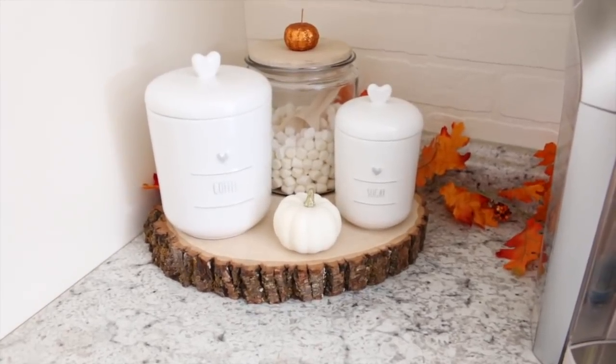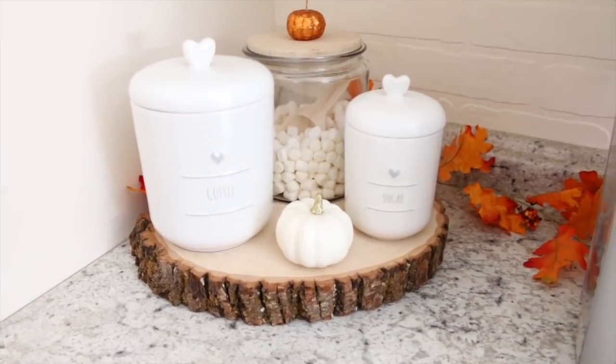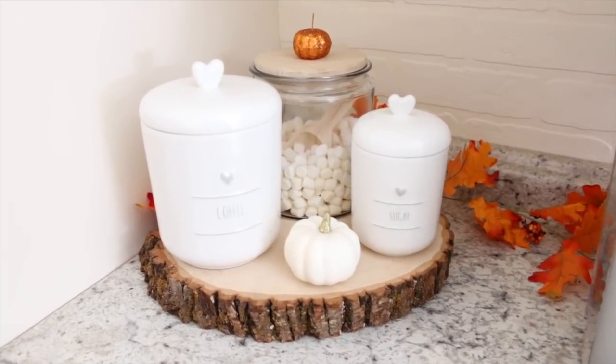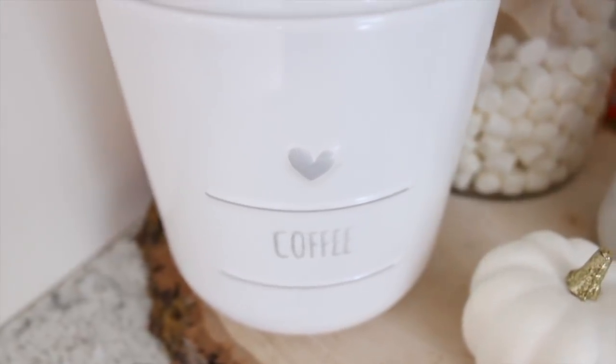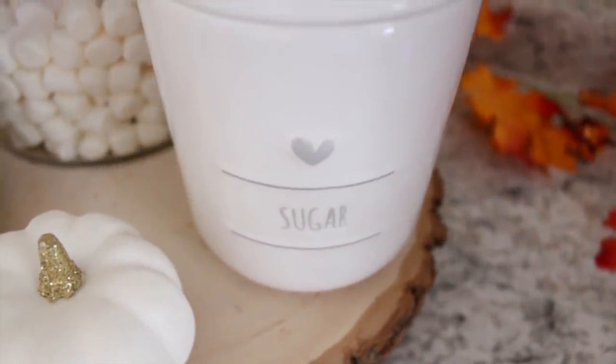Next are these two canisters that I picked up from HomeGoods, and I am so in love with these. They had a bunch of different ones, but I just ended up getting the coffee and the sugar. I think the little hearts on these are just the cutest things ever. Also, I did end up giving my coffee station a little bit of a makeover since my last fall Decorate With Me video.